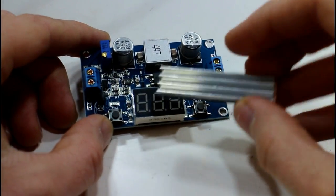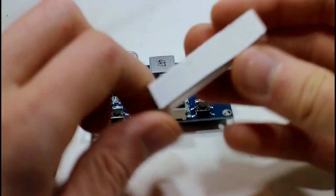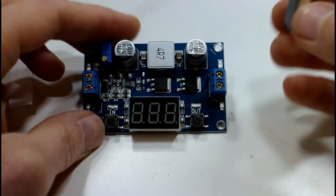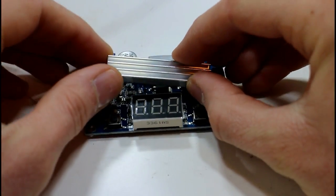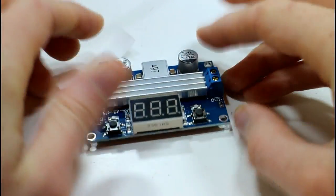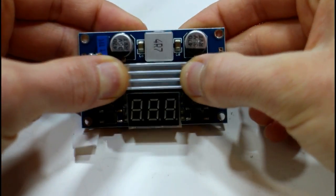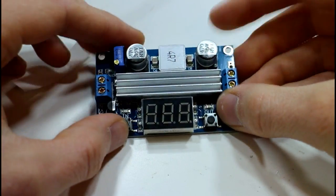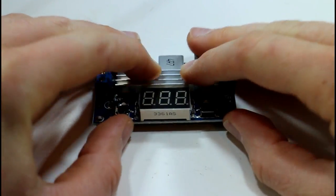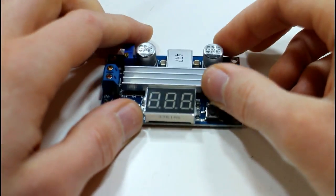Before we do any testing, the heatsink for this module comes disconnected, so the first thing we'll have to do is attach that to the top of these two transistors. All that's going to do is help dissipate the heat when those transistors are working hard and give you a little bit more power.